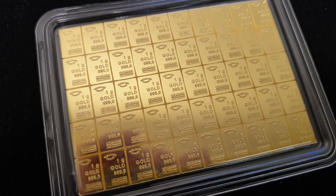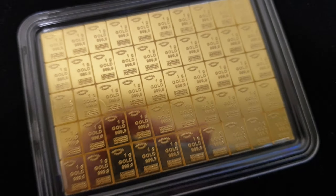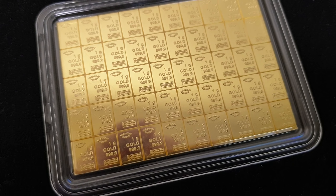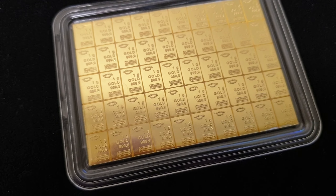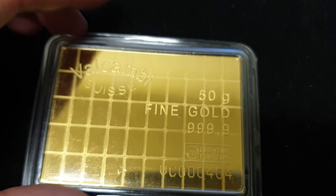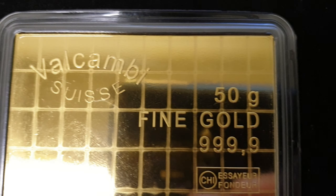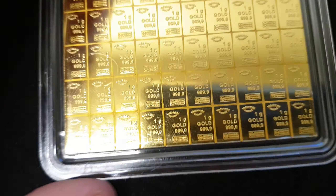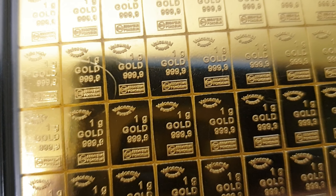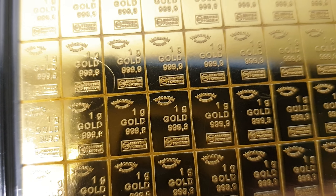You'd pay a really hefty premium buying 50 individual one gram bars separately, so this is probably the next best thing. Starting off at spot price — all the terms and conditions are on the auction page, I'll put a link below. Each individual one gram bar has its own '999 fine' marking on it. This is an exciting auction — I can already feel it's going to be a big one.